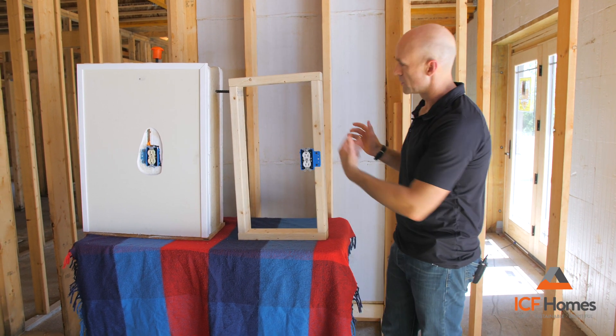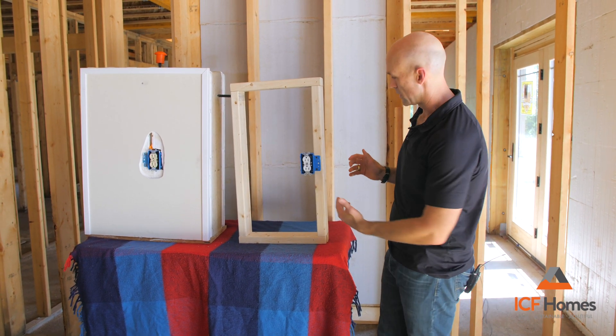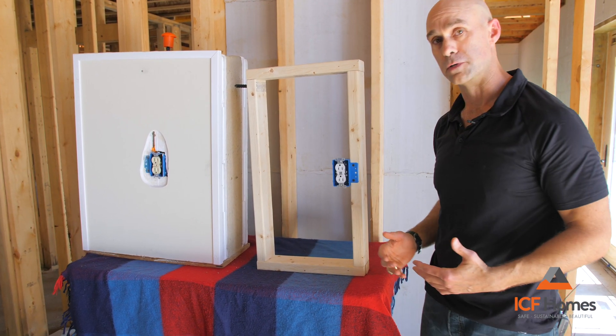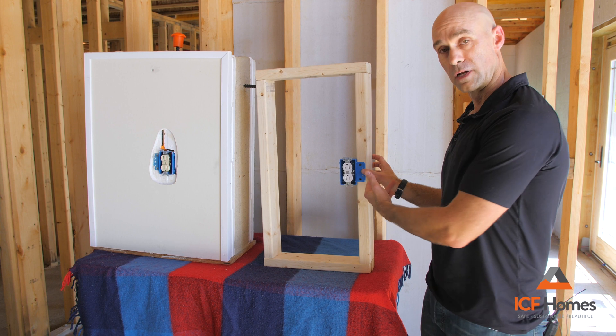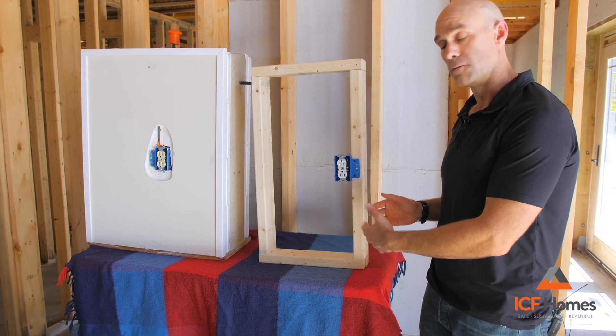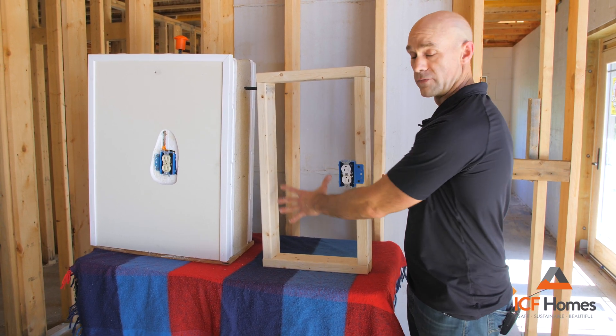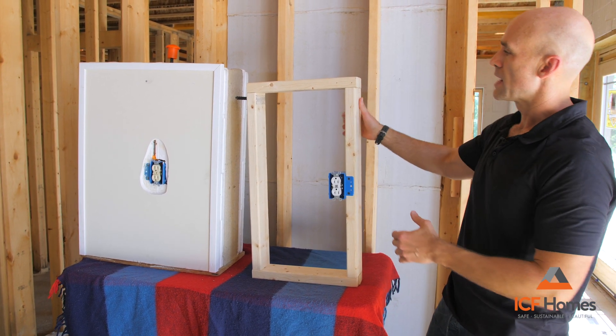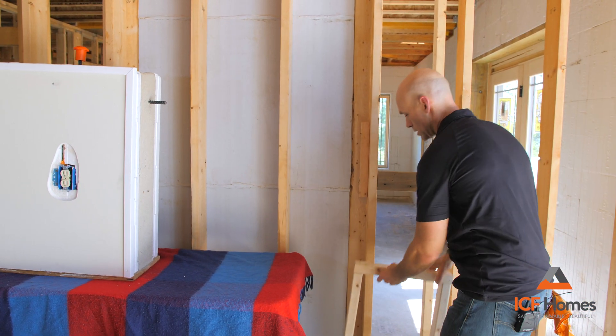We'll start with the 2x4 — very familiar with this. We've got 2x4s, 16 inches on center, very standard building code. We have an example of an electrical outlet in the wall. This could be an exterior wall; we'd have insulation in here, and your outside wall over here.